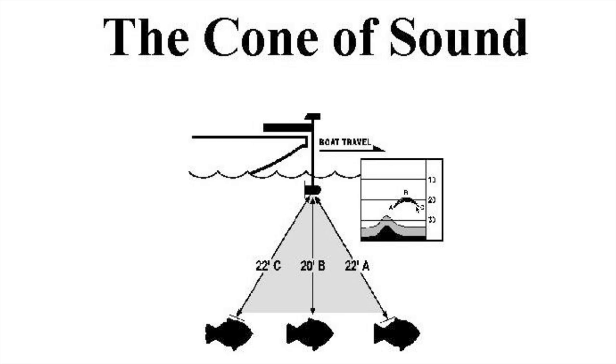Here's an example of why fish show up as an arch as you're moving and the fish is stationary. As your boat travels to the right, your cone hits the fish first at point A — you see the fish first where it's coming on that edge of the cone, giving a little downward arch. Then as it gets into the very center of your cone, you get the thickest part of the fish, flat because it's directly underneath your boat. As it gets to the outer edge of the cone again, it gives another little downward bend — that's why they show up as an arch.